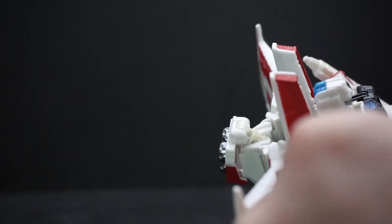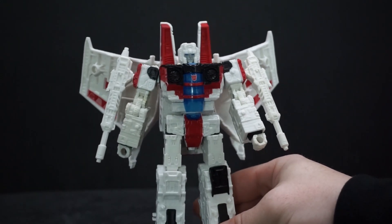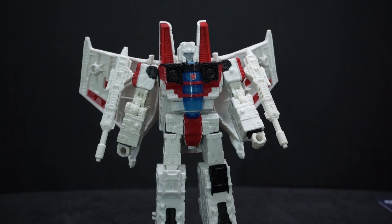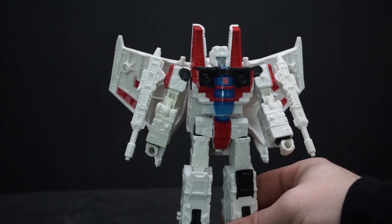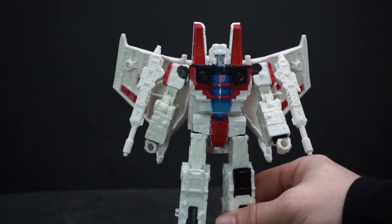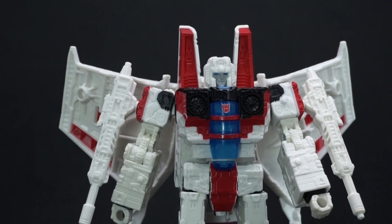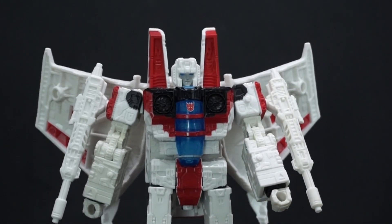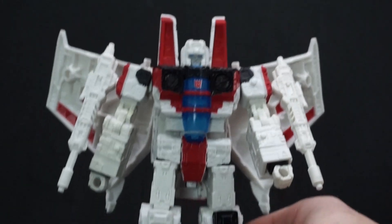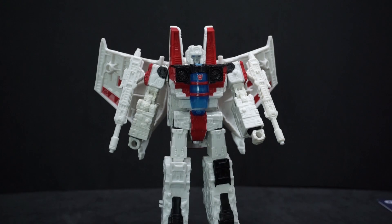The reason I like these so much is that all the Shattered Glass figures have a different art style and the roles are reversed — Decepticons are actually good, and Autobots are like tyrants with gangs and stuff. Just like in early G1, Starscream's backstory has him as a scientist partnered with Jetfire. They find a Titan Transformer, and the whole story is kind of based around that. It's really cool.